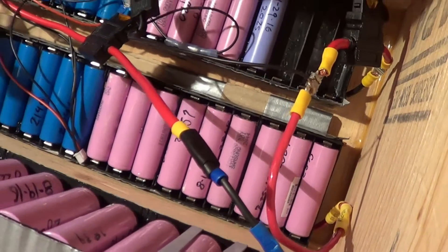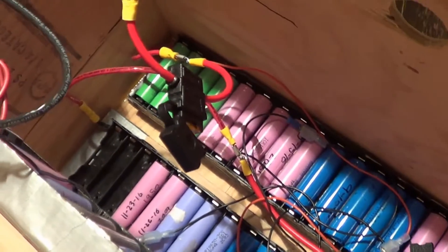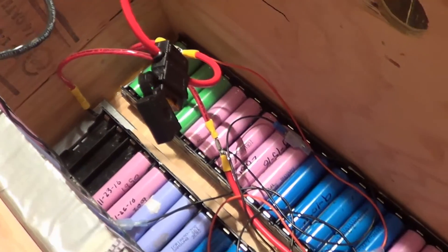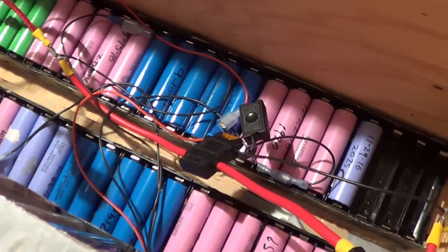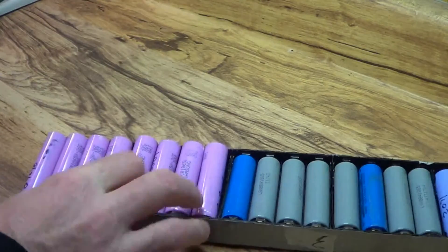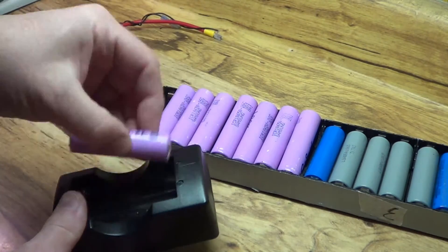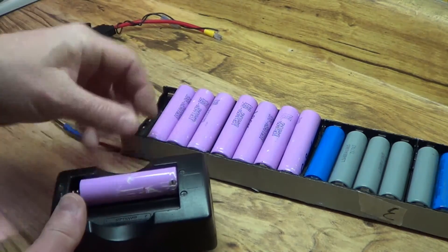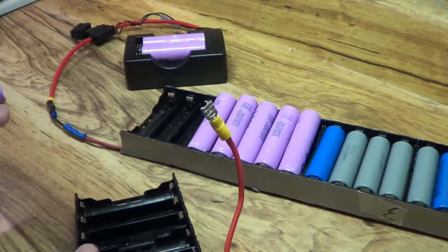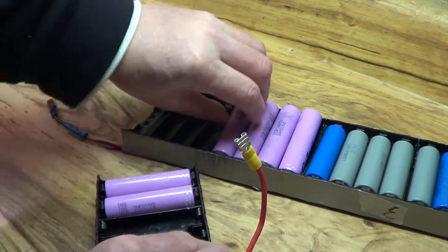They work okay, but there are some cells in there that are bringing two of the packs down over time, so I need to isolate and identify those cells. It's now time to take each individual pack apart and start putting the cells on chargers and bring them all up to full power. I need to isolate and identify the cells that are going bad.